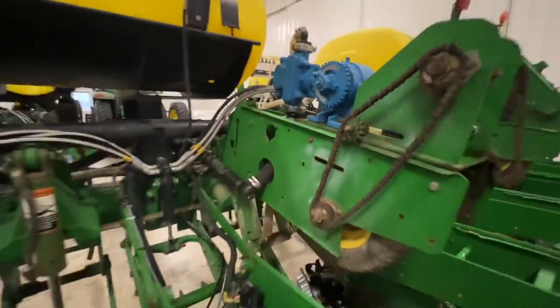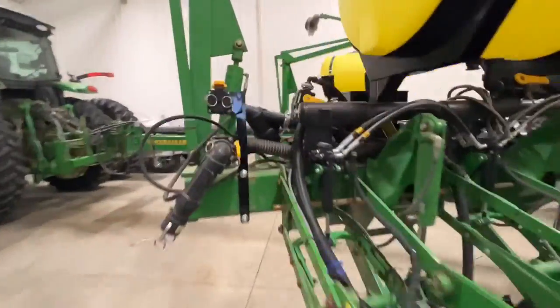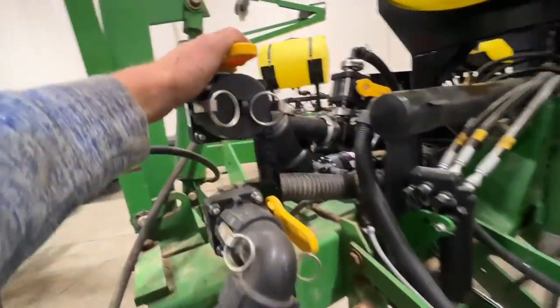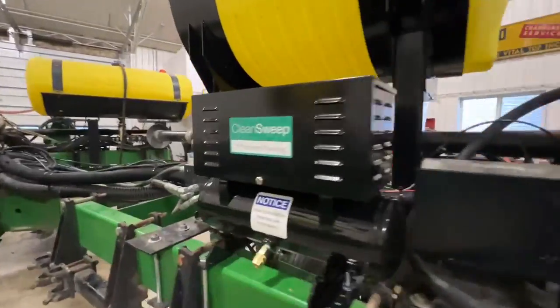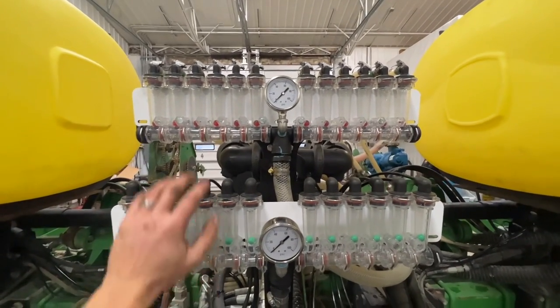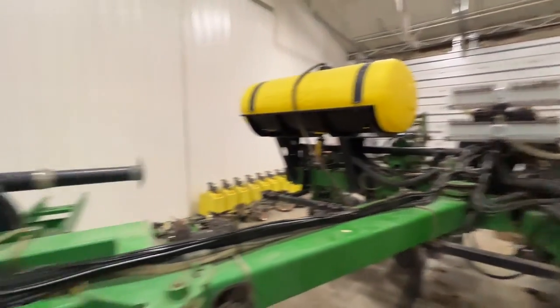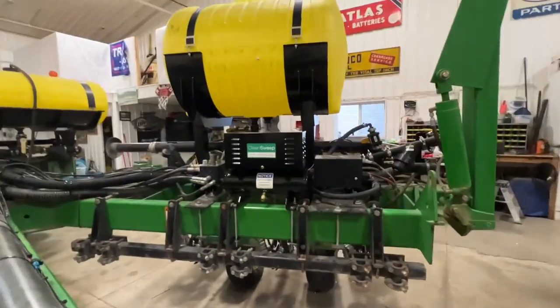We replaced his older John Blue pump with a new one so he'd have trouble-free running for the next decade. We added a fill right above his existing center tank fill. We're controlling the in-furrow with an electric pump and a Benco motor driver — a simple, easy-to-use controller. The Red Ball tree is mounted right here in the center of the planter: in-furrow down here, two-by-two up here. Nice, clean, and easy to see. Very happy with the finished product.